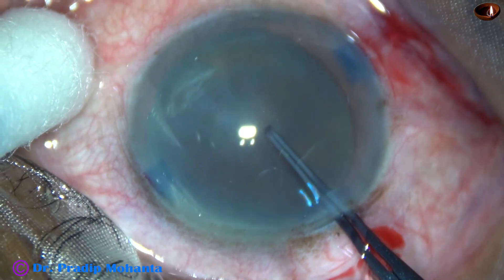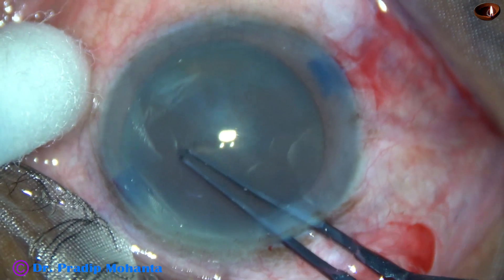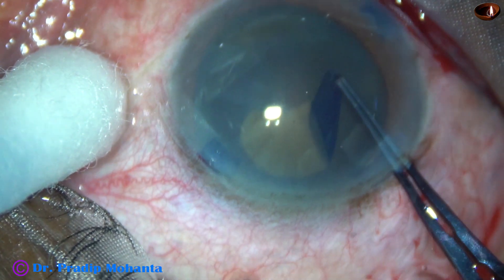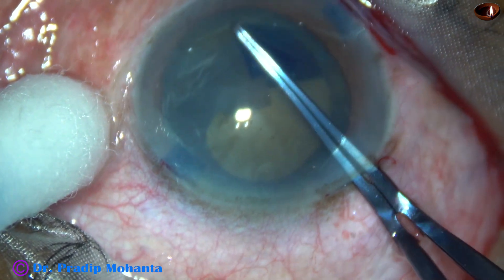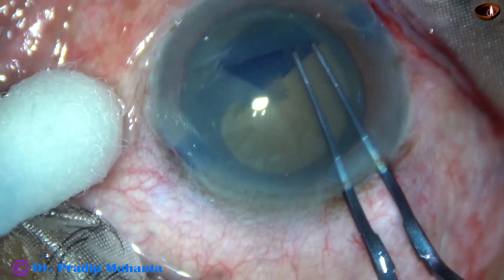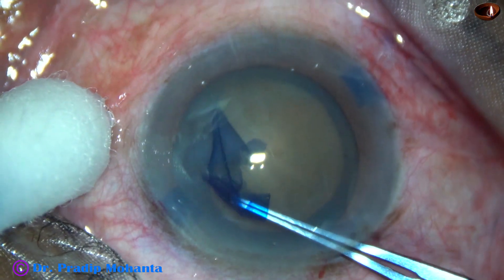Now the anterior capsule is torn by the utrata forceps and the capsular tag is raised. The tag is held with the utrata. Remaining at a certain distance away from the margin of the dilated pupil, an adequate size rhexis is being done.